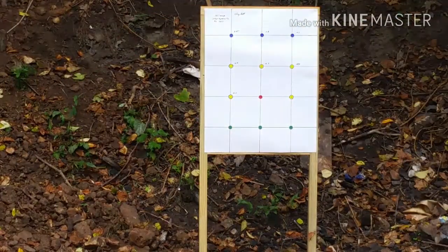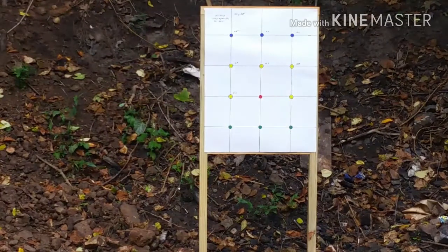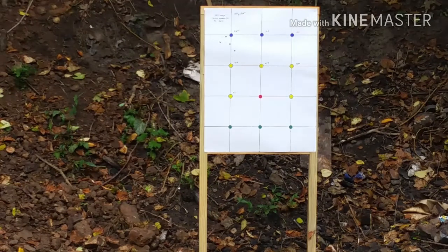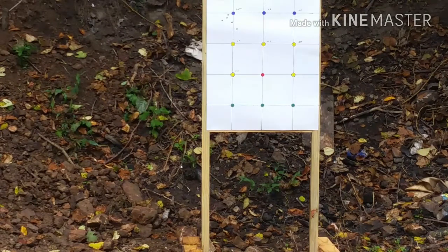Hey guys, we're at the range. I've got my Rossi 971 and we're going to try out these loads. I'm going to be back here about 12 yards. Here we go. That was 3.5 grains of Clay Dot. Now we're going to come back with 3.8 grains of Clay Dot in the .357 with the 126-grain Lyman truncated cone.